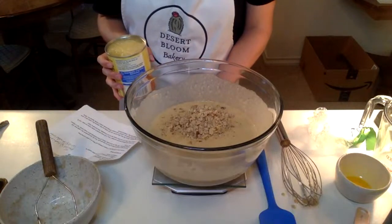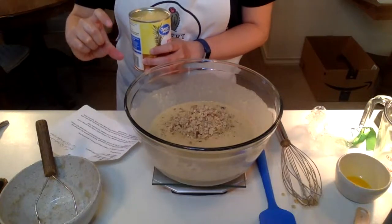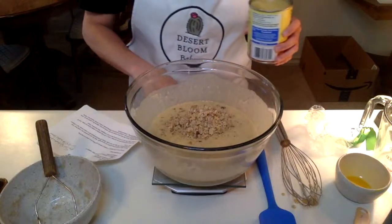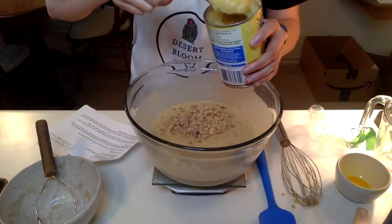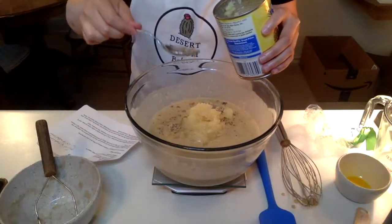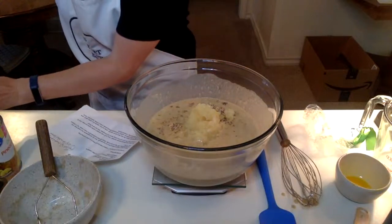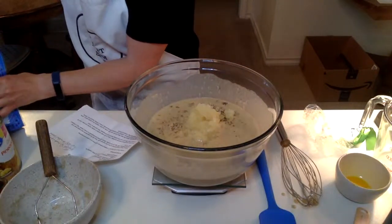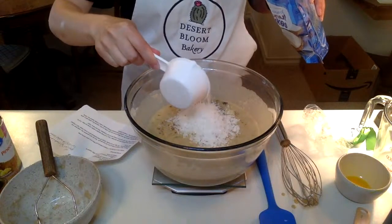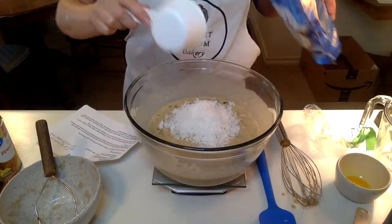For the tropical part, you're going to add an eight-ounce can or 227 grams of crushed pineapple. They do come in smaller eight-ounce cans, so if you find the eight-ounce can, just open it up and dump it in. Since I got the 20-ounce can, I'm going to measure out the 227 grams. And then half a cup or 60 grams of shredded coconut.